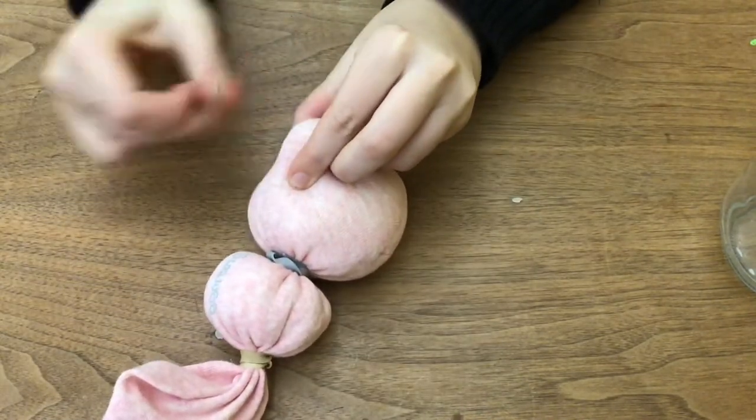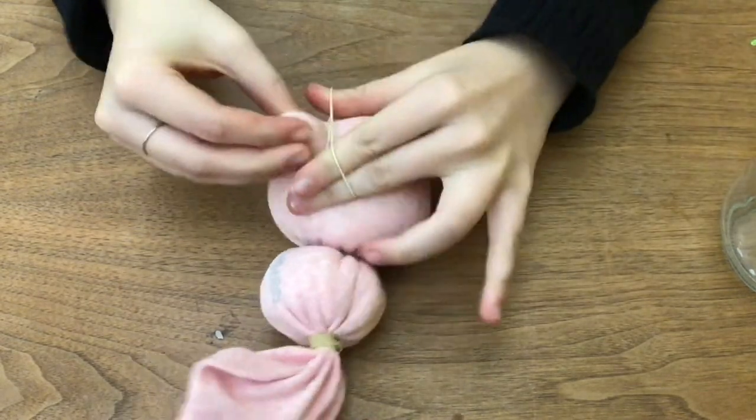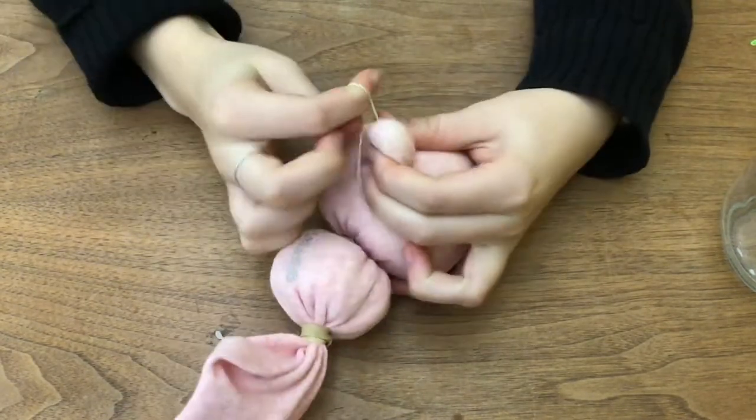Then use the smallest rubber band to make a tiny little ball at the back for the bunny's tail, just like this.